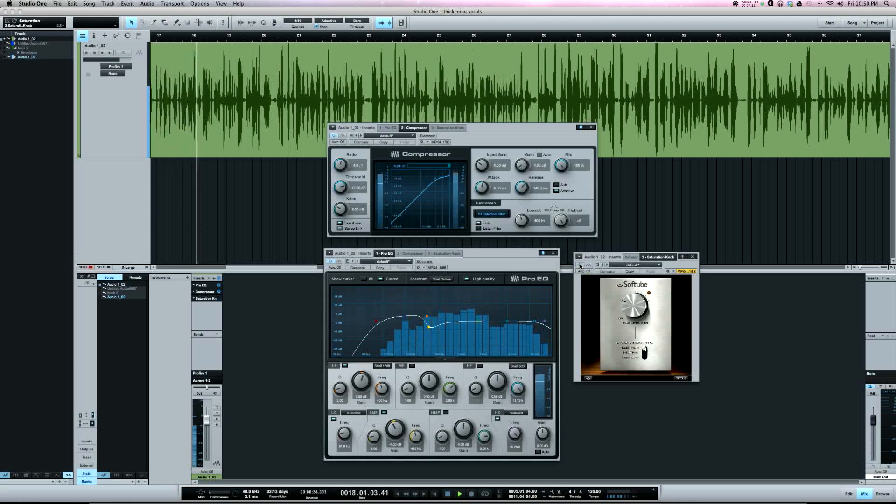[vocal playback at 2.5 saturation] You can hear the vocal starting to distort there — that's too much saturation. So back to where I had it at 1. The three settings here: 'Keep High' keeps the high frequencies untouched — you're only saturating the lows, which is what we want to add thickness. 'Neutral' means the whole frequency spectrum is getting saturation. 'Keep Low' leaves the low frequencies unsaturated and you're saturating the highs.